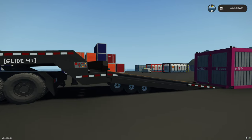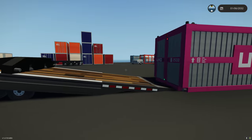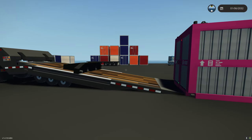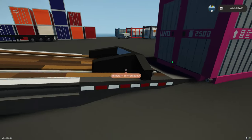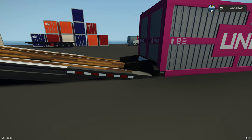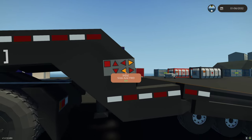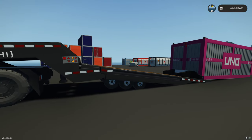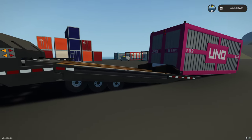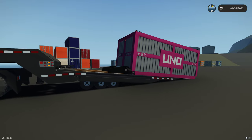Next, we're going to slide our container carriage down. The container carriage is going to go down and connect to the connectors on the container. All right, we're connected now. Next let's bring the carriage back up. You'll notice when it gets close to the gripper track, it will auto-snap to the trailer - as you can see, it just did.